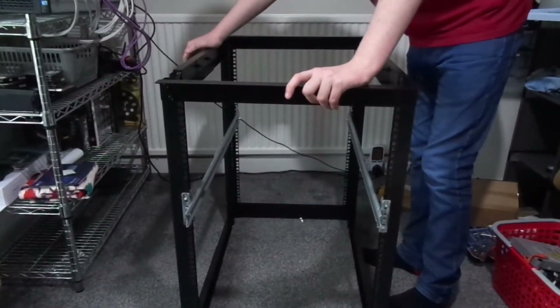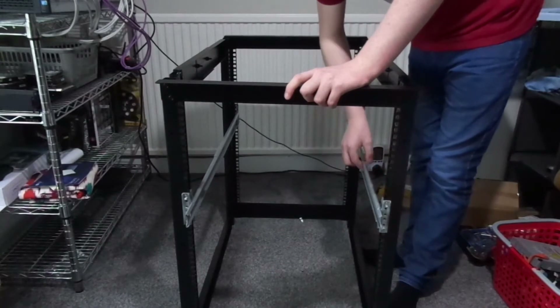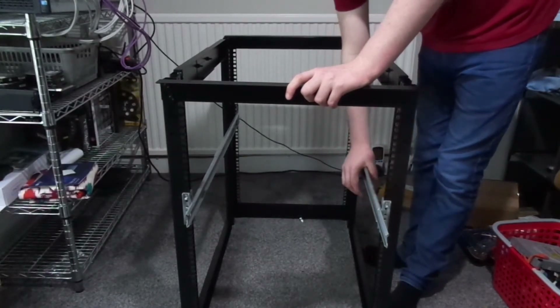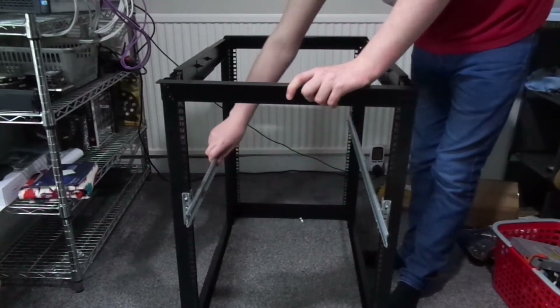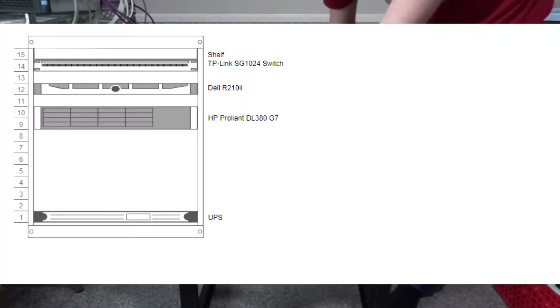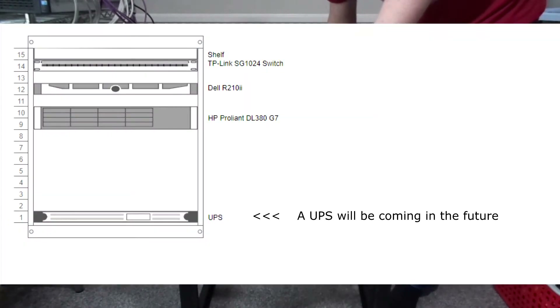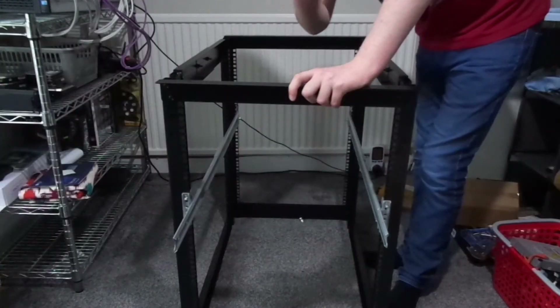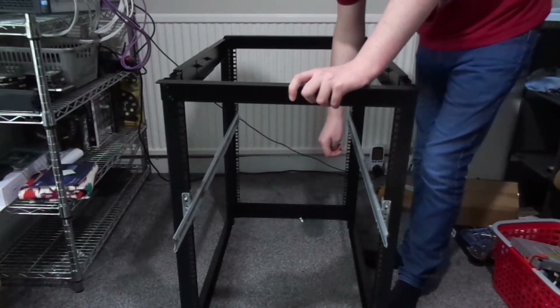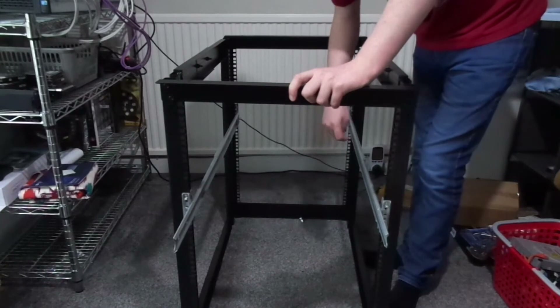Right, so the rack's been built. I also put the rails in for the DL380 — my HP server. I've planned my layout already so I know where everything's going. I've now shut down all my servers, so let's rack up all the equipment and I'll be back.